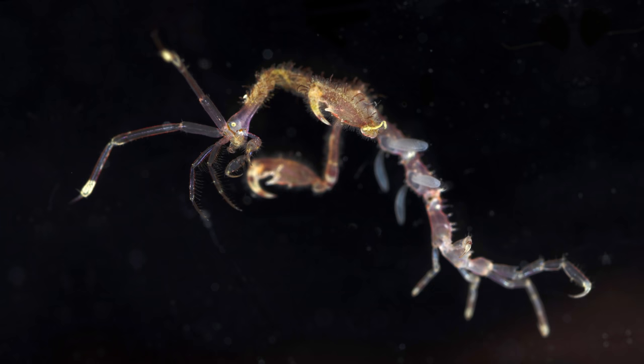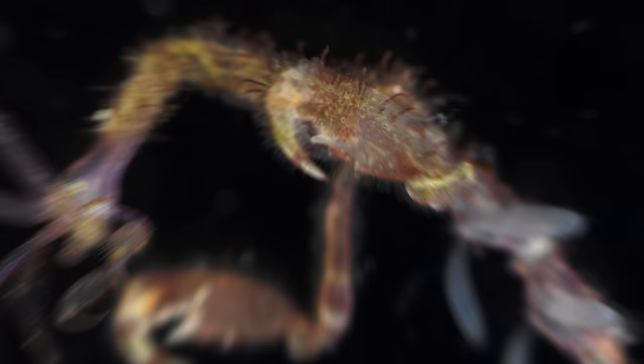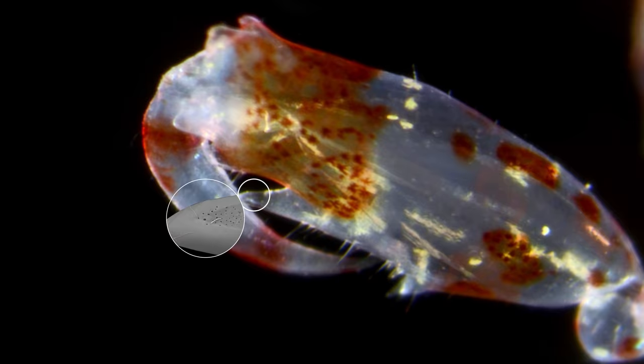Sometimes their fights become deadly, and it might be from more than just the blows or sharp claws. Scientists are investigating whether or not some of the male shrimp are packing venom in those gnarly gnathopods, likely delivered through microscopic pores on the tips of the claws.